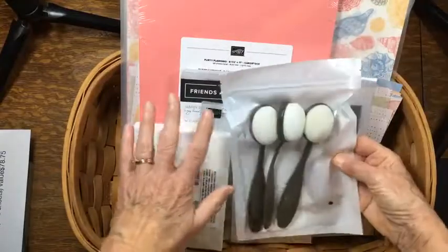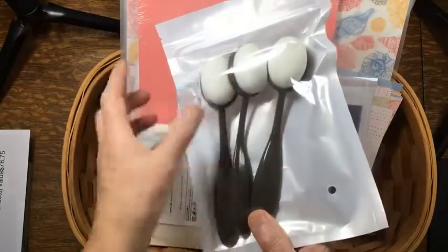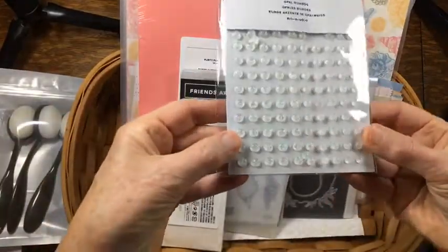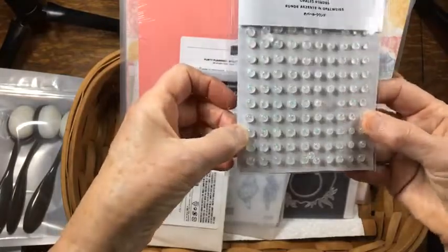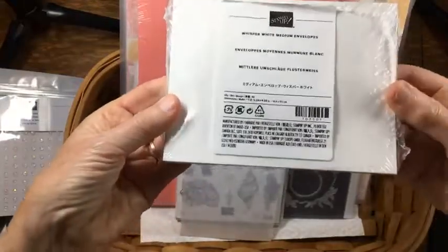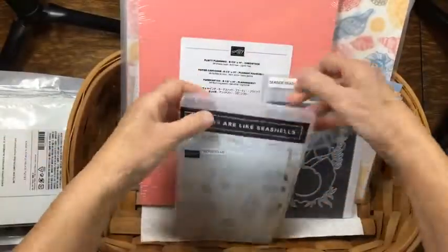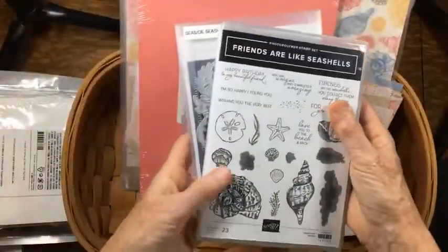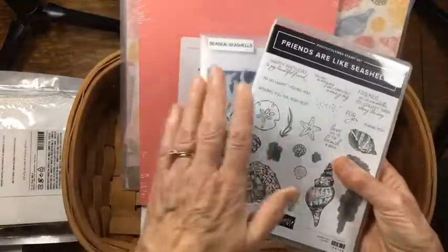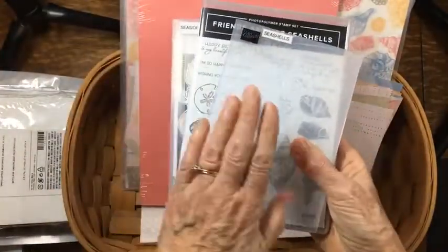In my basket, starting at the top: I have the blending brushes — these are amazing and one of my very favorite things right now. We have the opal rounds, which are wonderful little gems that sparkle and yet they're clear, so they look great on absolutely anything. I put in a package of envelopes because I always need envelopes. And as many of you know, I've been hooked on the sand and seashell suite in the mini catalog. So I put in the bundle — the dies and the stamps. Then of course I had to have the embossing folder.